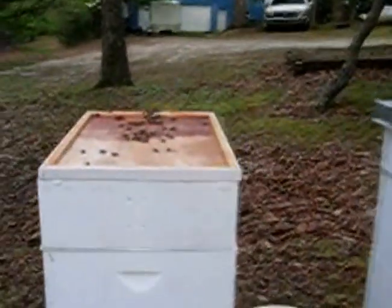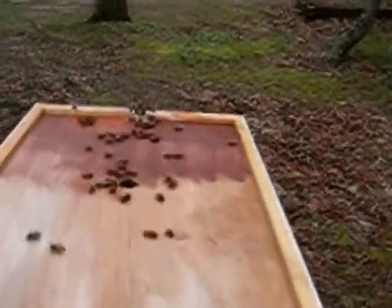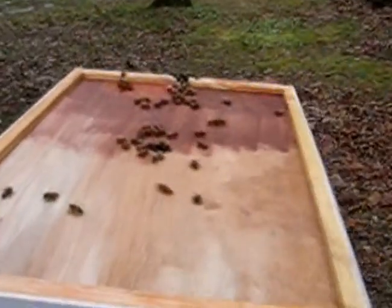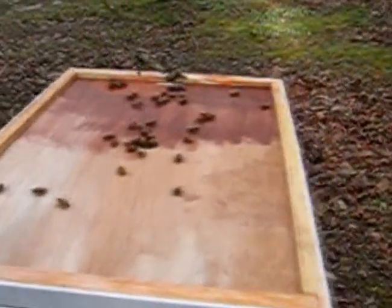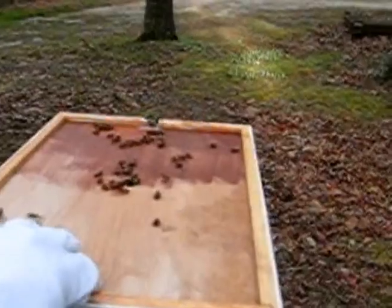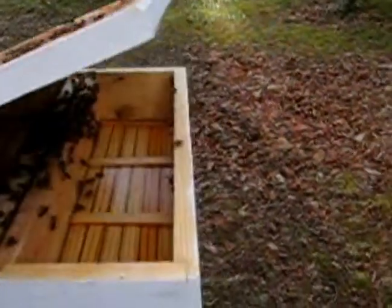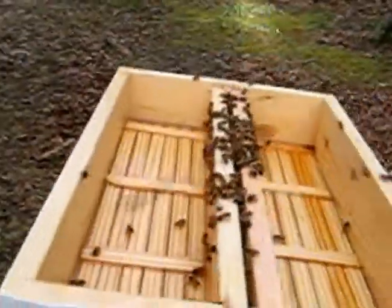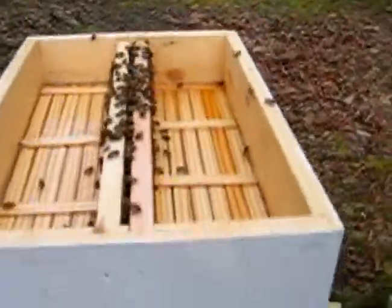These bees here - a bunch of them are sitting on top of the inner hive cover. Let me get under here and see. There's a bunch of bees in there, but there is still some liquid in there. That's a good thing. I hope it's got enough in the other one.